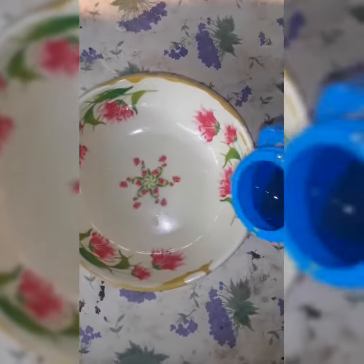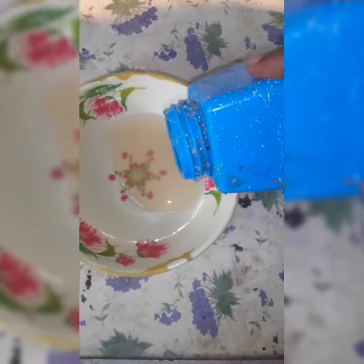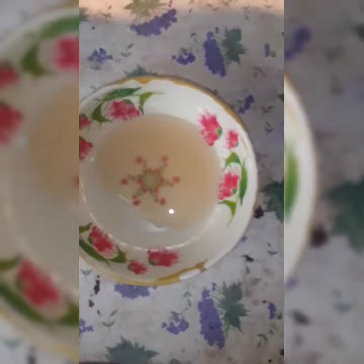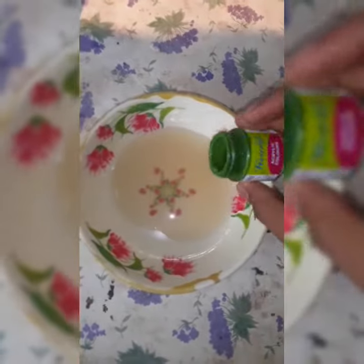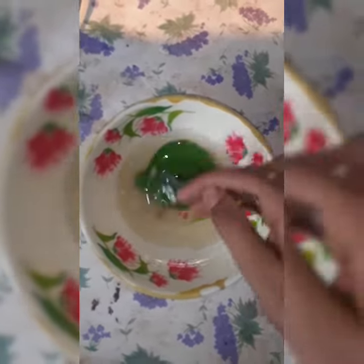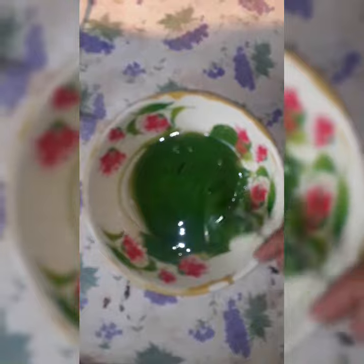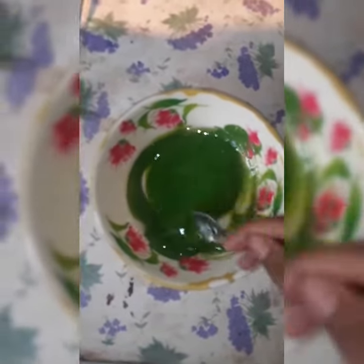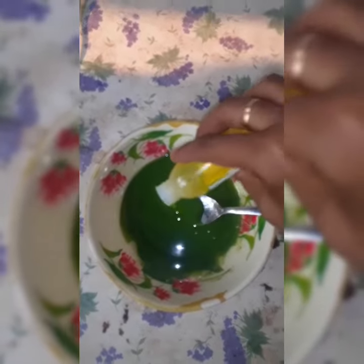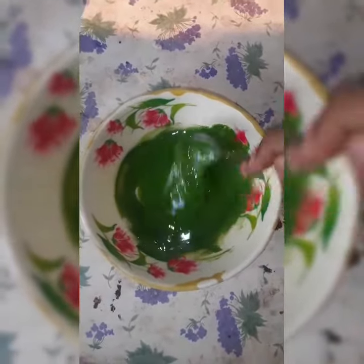Let's put a green color in this bowl and put some glue in that bowl. Let's also put a sponge in this bowl and mix it.